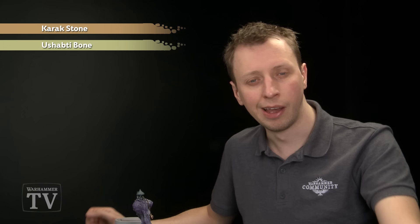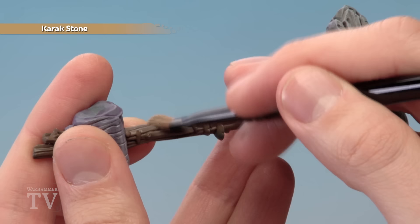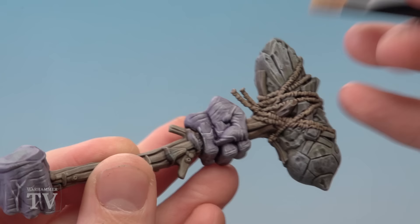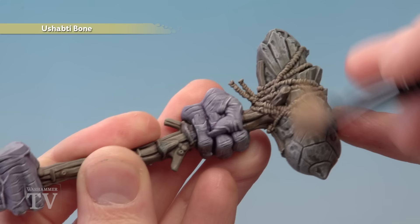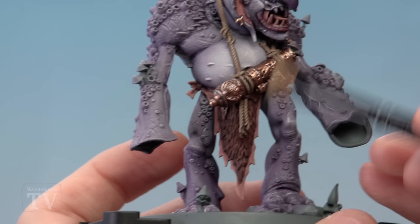Now we need to highlight the wood by dry brushing with Karak Stone, then we're going to do a dry brush of Ushabti Bone on many details to finish them off — this will include the stone, the rope, the wood, and the vines. Use the small dry brush and tissue to make sure you've only got a very small amount of paint left on your brush. Drag across the texture of the wood to catch the edges. Then apply a light dry brush of Ushabti Bone across all the details on the club except for the flesh, tying all the colours together. Also dry brush on the Trogoth's main body with the small dry brush — catch the rope texture by angling the brush on the side, avoid the cannon, be careful around the skin, and be sure to get the fur as well.